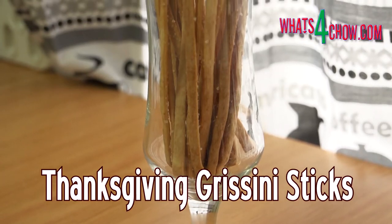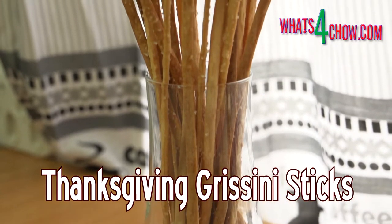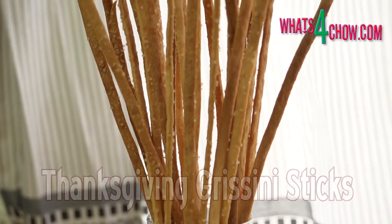Hi and welcome to episode number 599 with whatsforchow.com. With Thanksgiving just days away, these grissini sticks make a perfect entrée to grace the start of your feast.